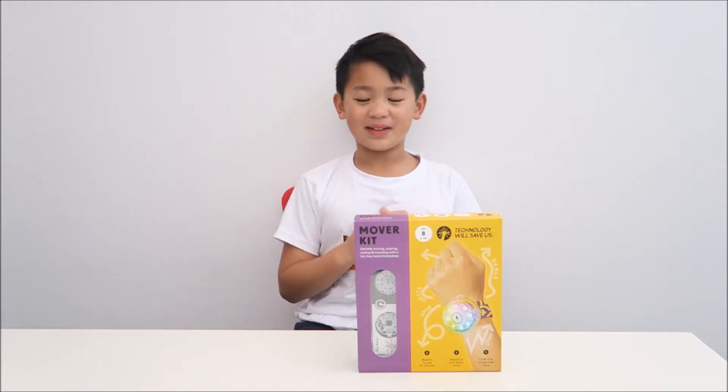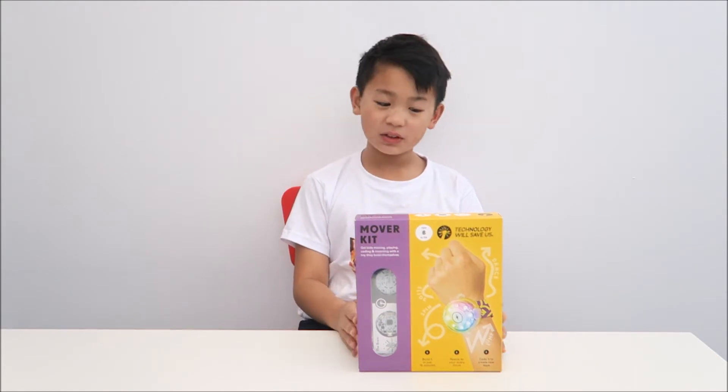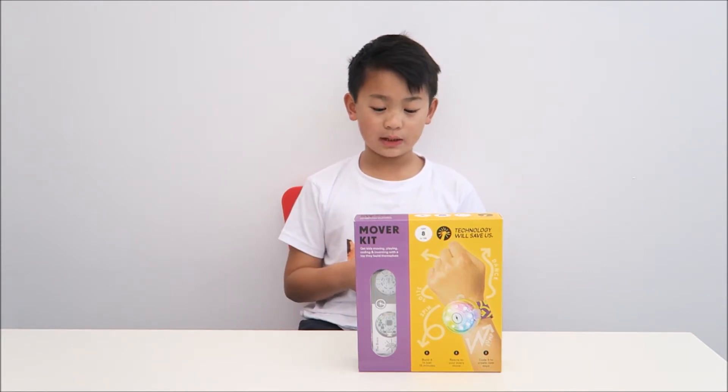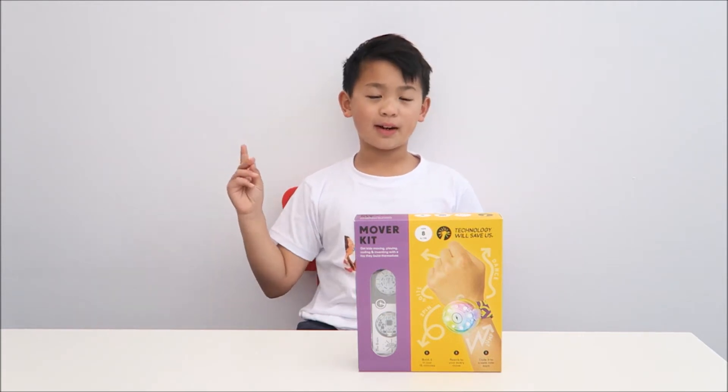Hi! I'm Mr. K from E.T. Spirit of Home Blog, and today I have the Technology Will Save Us Mover Kit. What it is is a mover that you have to make using the pieces they give you, and then you code it. I'll show you what it is right now.